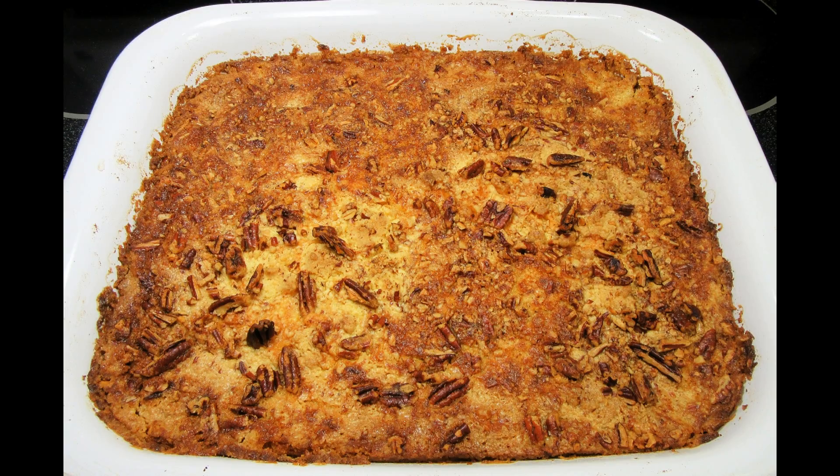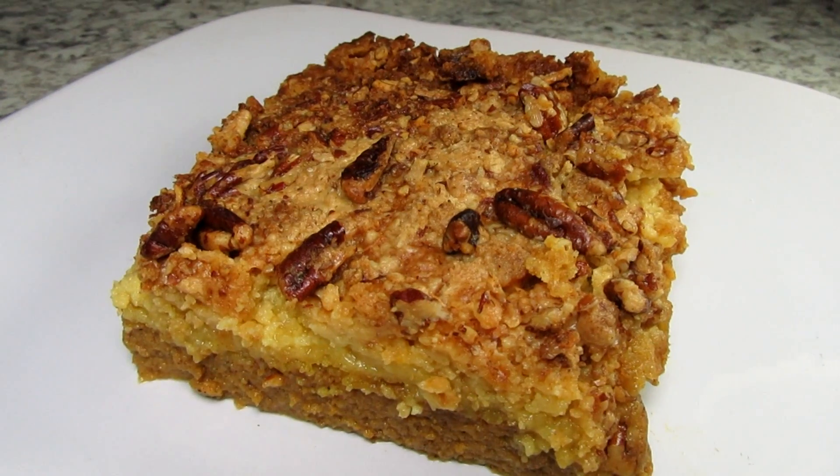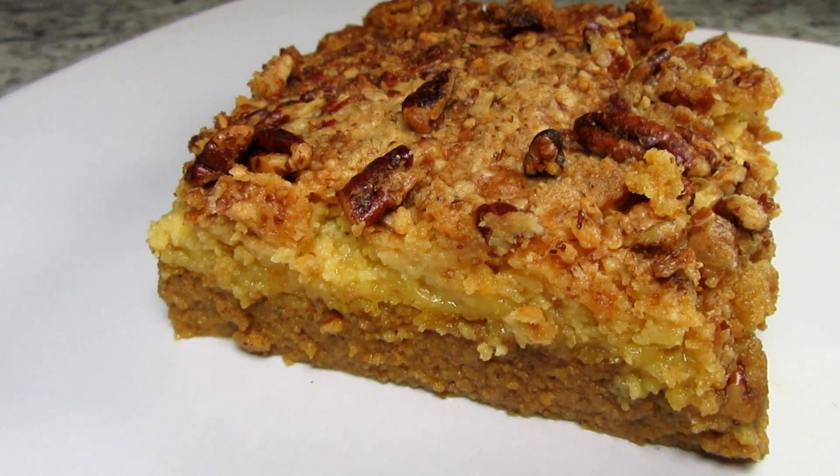The pumpkin cake is done and the kitchen is smelling like Thanksgiving. I'm going to let this cake completely cool. This recipe made six to eight nice sized servings.